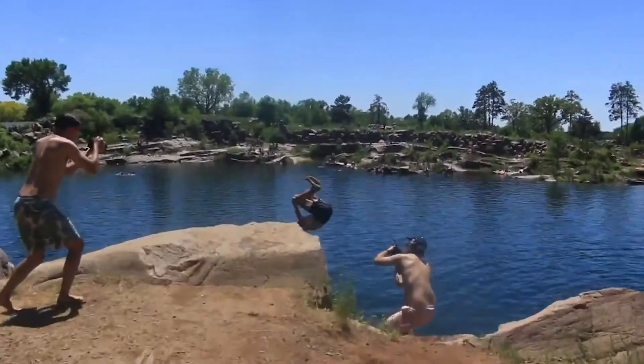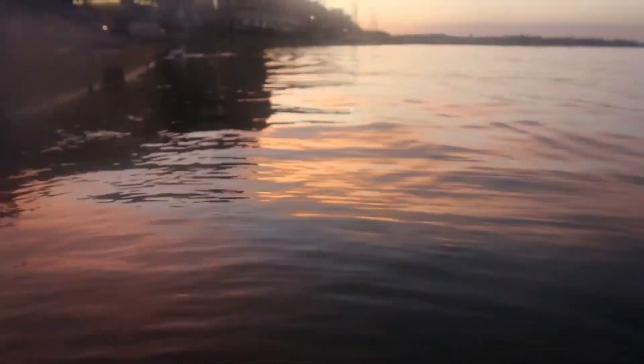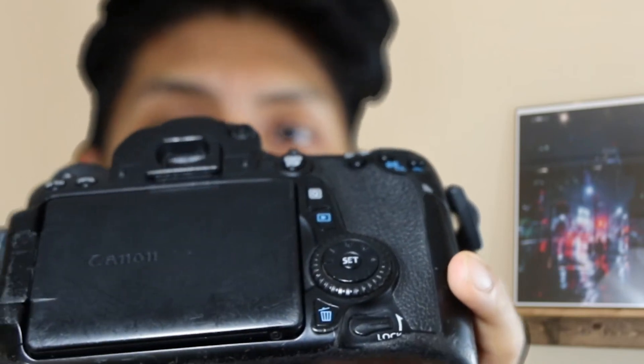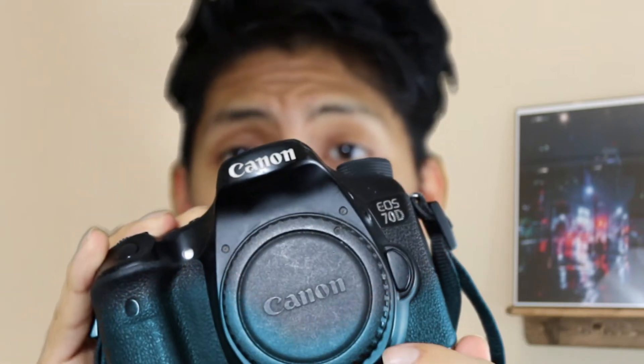Another reason I got the Canon RP is weather sealing, which is super important to me because I'm always hard on my camera — whether it's cold weather, warm weather, or just packing it in my bag and moving around. Here's my Canon 70D — as you can see it's pretty scraped up. This thing has been through a lot: it's been to Ecuador, out of the country, on planes, through the desert. So weather sealing was a big factor in my decision.